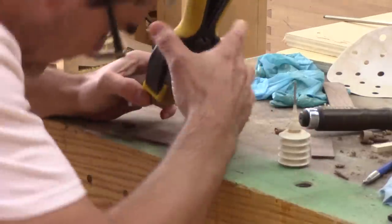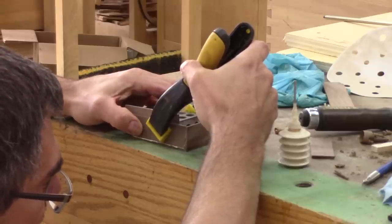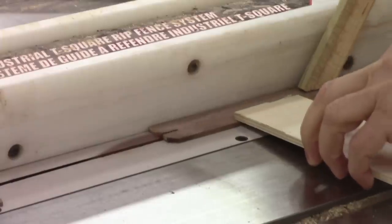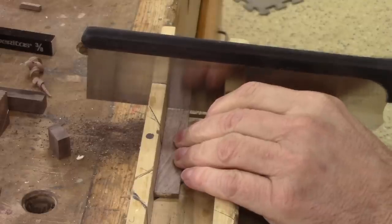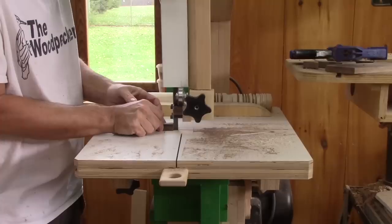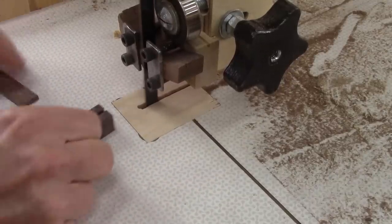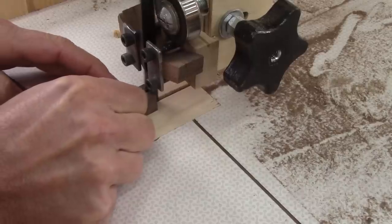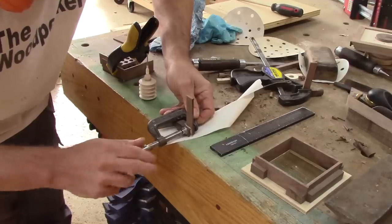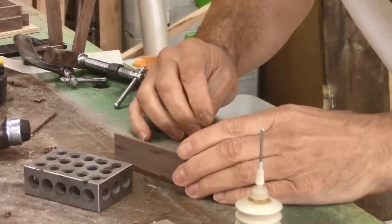Now I can glue them around the box. I proceed one by one and use a block to keep them straight while the glue dries. Meanwhile, I can mark where I need to glue more thin strips for unlocking the box and cut them. After cutting them to the right size, I need to glue them here. For that, I cut a slot on the bandsaw. Now I just need to glue both pieces together and apply a good clamping pressure.